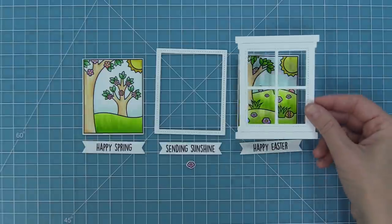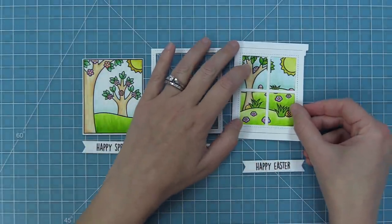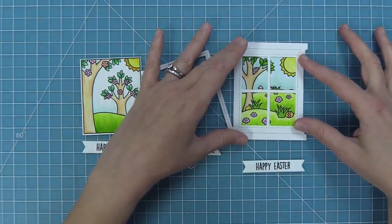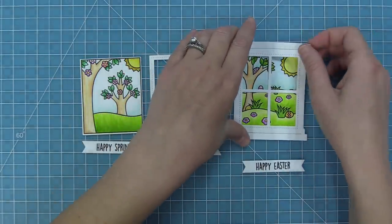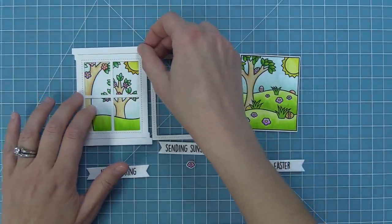You can also use the window frame die with these scenes — they fit perfectly in that window frame as if you're looking out into this super adorable springy Easter scene. So you can either frame the scene with the stitched rectangle frame included in the coordinating die, or you can use the window frame die to create this really cool looking-out-the-window feel for your card.